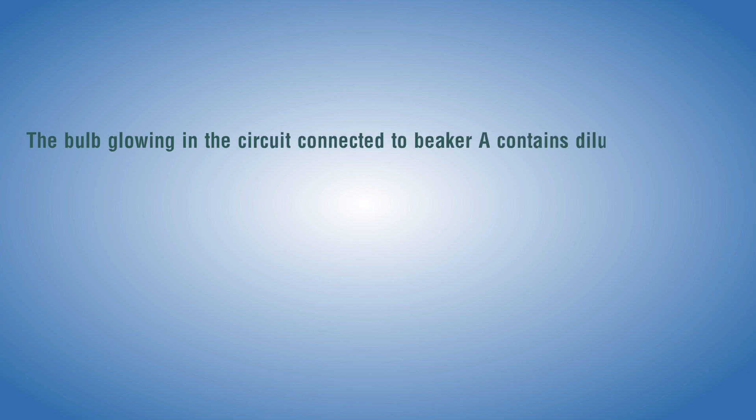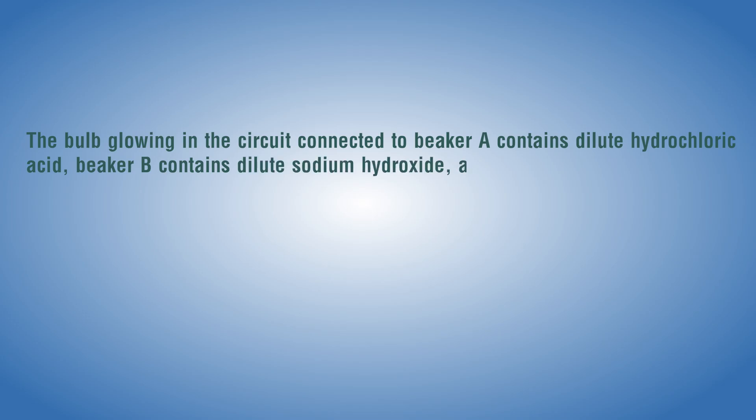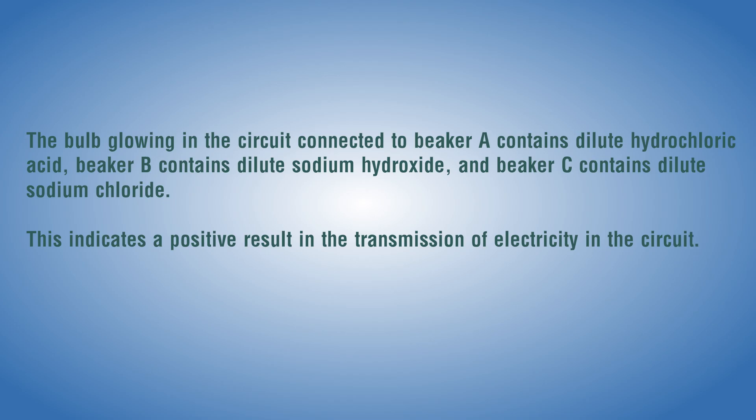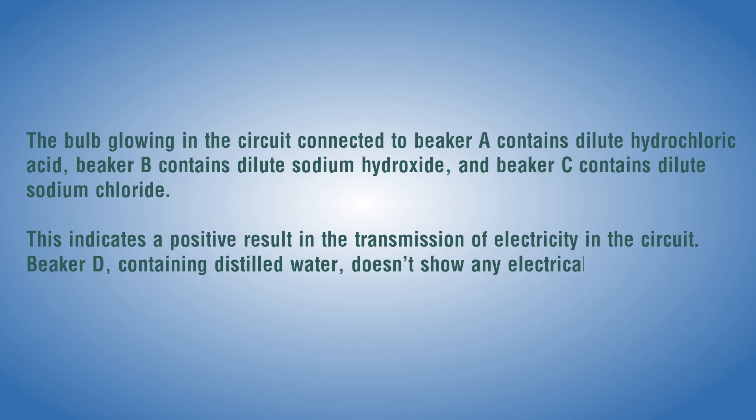Observation: The bulb glows in the circuit connected to beaker A containing dilute hydrochloric acid, beaker B containing dilute sodium hydroxide, and beaker C containing dilute sodium chloride — indicating a positive result in the transmission of electricity. Beaker D containing distilled water does not show any electrical transmission, so the bulb does not glow, indicating a negative result.